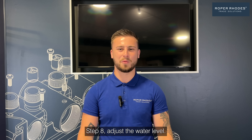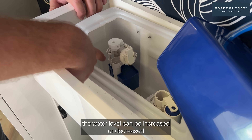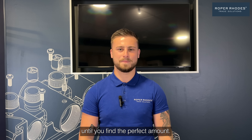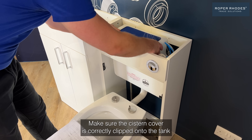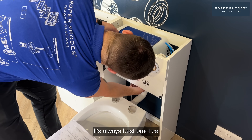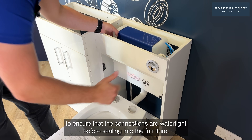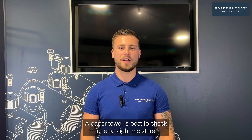Step eight: adjust the water level. By adjusting the fill valve, the water level can be increased or decreased until you find the perfect amount. Step nine: do your final checks and clean up. Make sure the system cover is correctly clipped onto the tank to prevent any splash escaping down the tank. It's always best practice to ensure the connections are watertight before sealing into the furniture. A paper towel is best to check for any slight moisture.